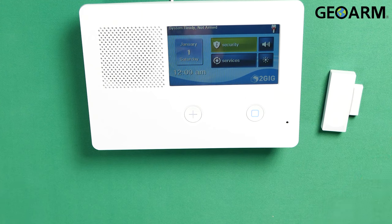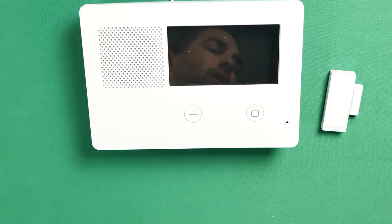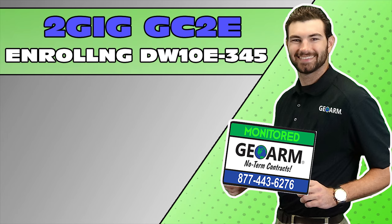And that, ladies and gentlemen, is how you program the DW10E-345 wireless encrypted door window contact into the 2GIG GC2e security system. If you guys have any questions or comments, please leave them below. Otherwise, take care and have a great day. Make sure to subscribe to our YouTube page and click the Show More tab underneath the video, where you can view valuable links pertaining to this product, similar how-to videos, and our low-cost, no-contract alarm monitoring services.